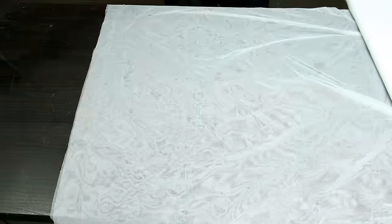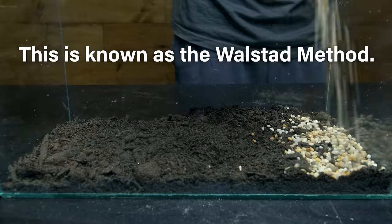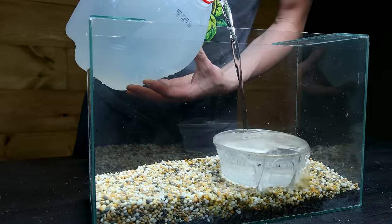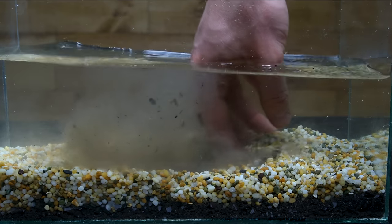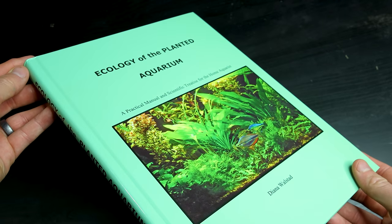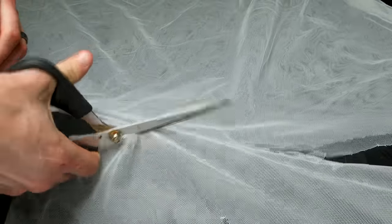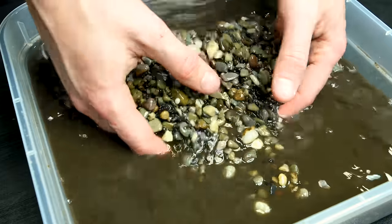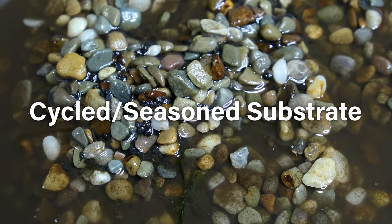I'll begin at the bottom of the tank with fine mesh netting from a craft store, which will allow me to do things differently. I want this to be a dirted tank that uses topsoil. Typically this would be done by capping a layer of soil with gravel. Such tanks function really well for plants, but they have a major drawback — it's pretty easy to stir things up and make a mess during maintenance. I recommend reading Ecology of the Planted Aquarium to learn more. The idea here is to contain most of the soil within a mesh bag that plants can still access while keeping things cleaner. Along with topsoil, I also have well-seasoned substrate pulled from a different setup — it's teeming with beneficial bacteria that will allow this tank to be somewhat established from the very beginning.